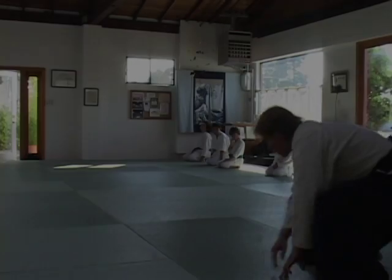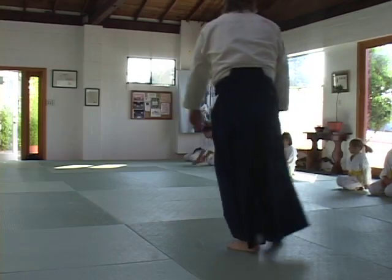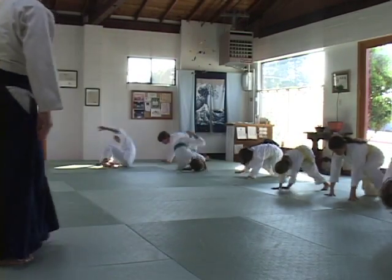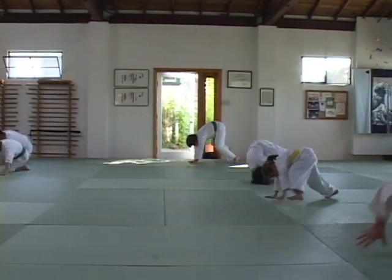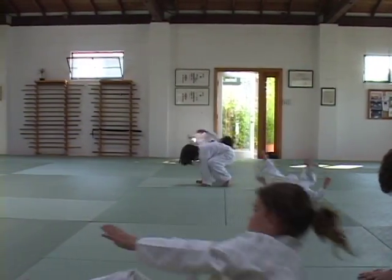The whole body is moving as one unit. I enjoy teaching children because they have so much pure energy. We focus on a series of basic techniques, coordination and neuromuscular development.